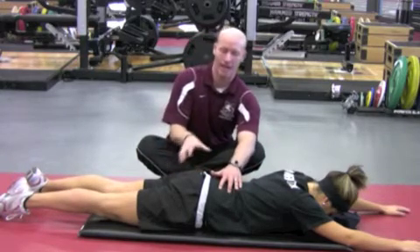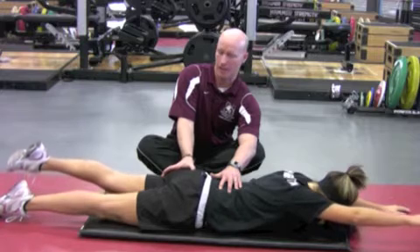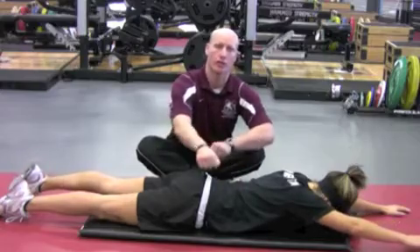The athlete will draw in, and then we'll see squeeze cheek — left cheek is squeezed — and then she's reaching opposite arm and opposite leg. Hamstring's the last thing to contract, holding three, two, one, and then controlling on the way down with zero rotation in the spine.